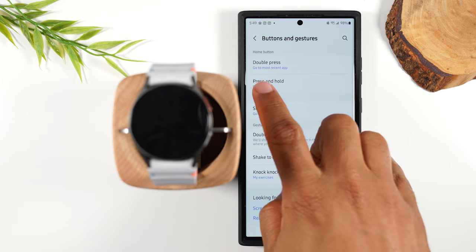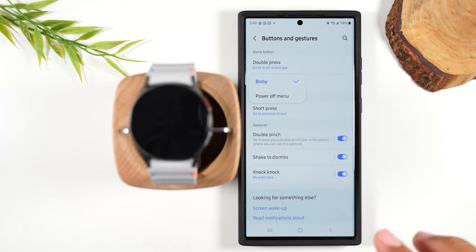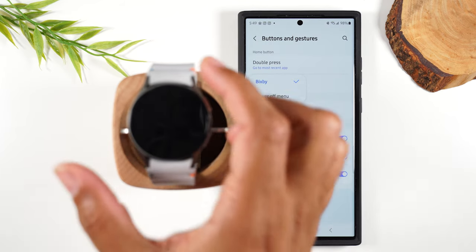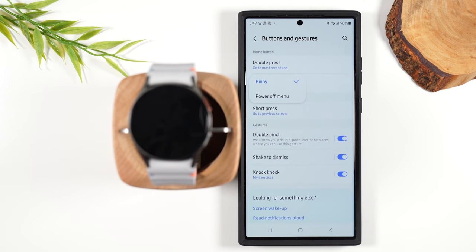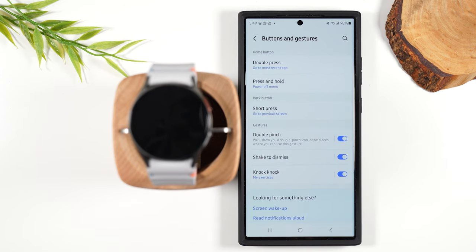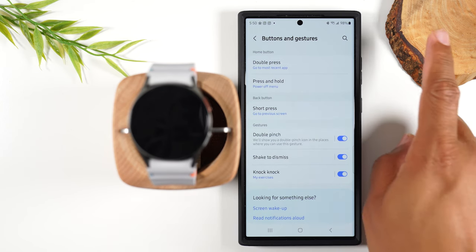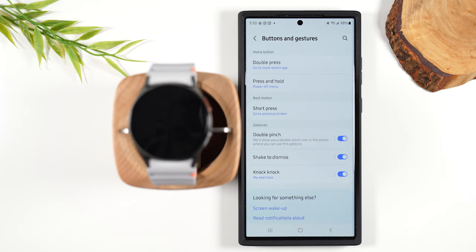Here's another one — it says press and hold to launch Bixby. You can change it so that when you press and hold the power button it will launch the Bixby assistant, or you can make it so pressing and holding brings up the power off menu instead. You kind of decide what works best for you there. I'm also going to link a tips and tricks video so you can see a bunch of other things you can do with the watch — there's so much I can't cover it all in this video.